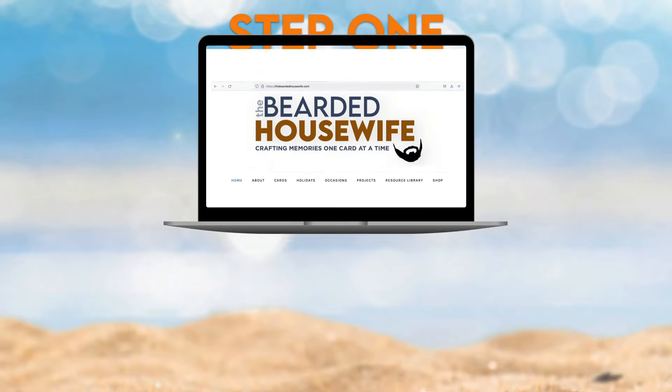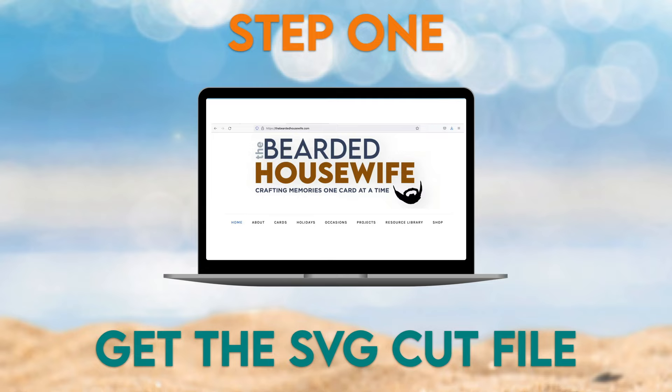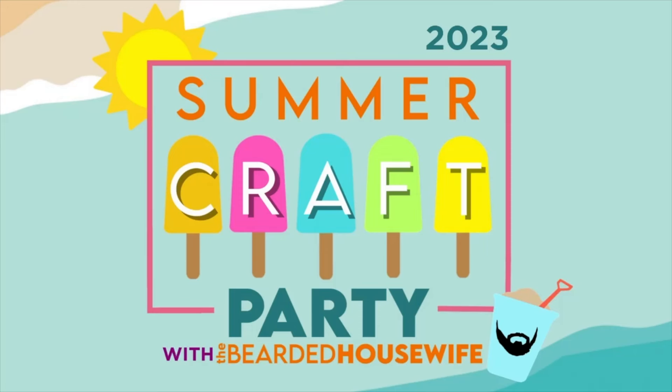Step 1: Get the SVG cut file. This project was part of Summer Craft Party 2023. To get the cut file, you can purchase the VIP Access Pass that includes instant lifetime access to the entire 12-day event, plus bonus cut files, printable worksheets, and commercial licensing. Get more information on the VIP Access Pass at thebeardedhousewife.com/scp23.